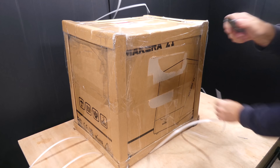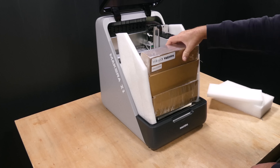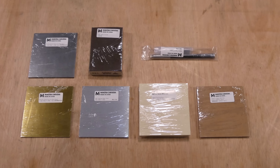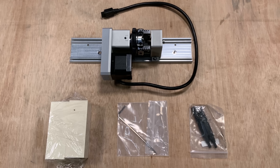The Z1 was delivered in a well packaged box with reinforced corners surrounded by foam, and the accessories were tightly packed inside the machine. This included the accessories pack, materials pack, tool kit, optional laser and the optional rotary fourth axis.